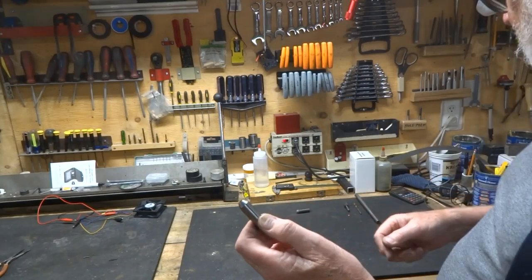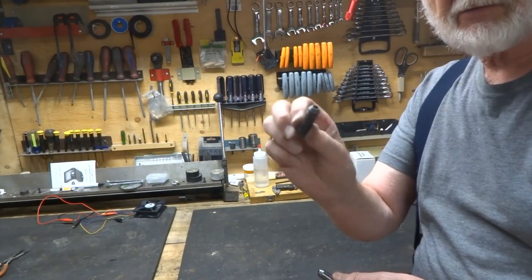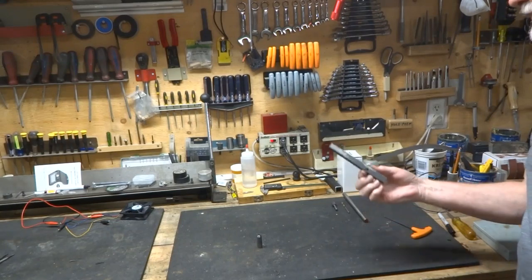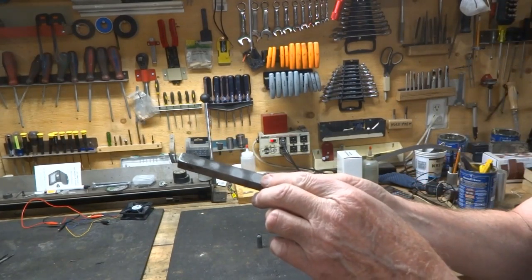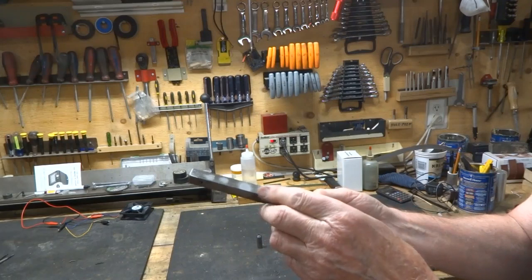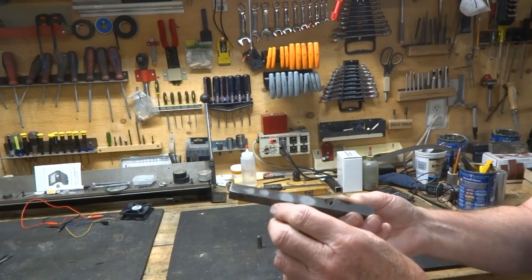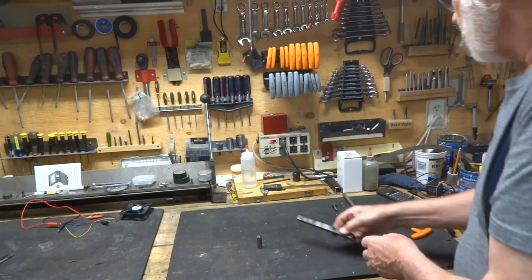Before you harden this, you can put it in the gun and check your blast pattern. I'm taking a piece of scrap metal — the original blast pattern is right here with the quarter inch opening, about a half inch away. We repeated that at about the same distance away, and as you can see, we have a much smaller blast pattern.